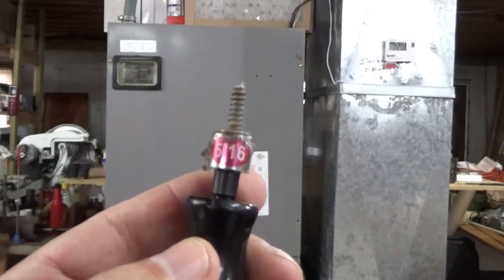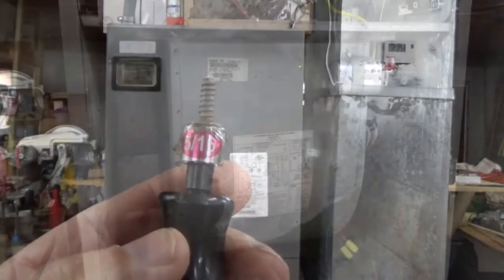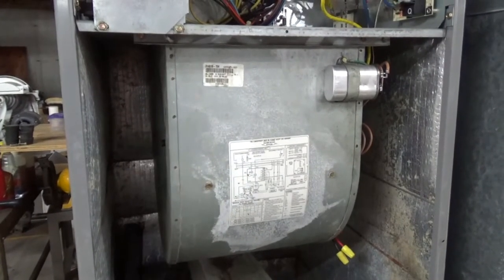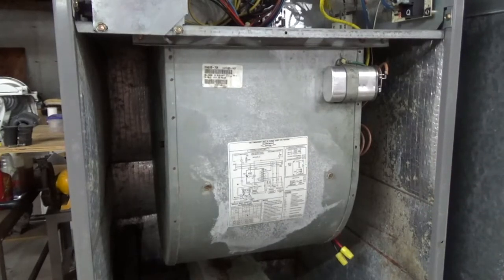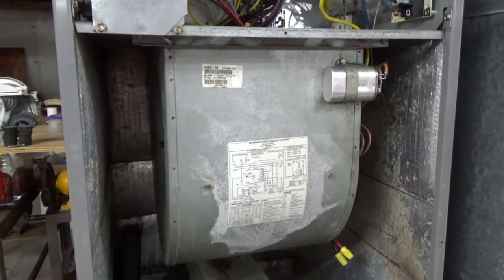In order to get the panel off you're going to need a 5/16ths — I just use this nut driver. Here we are, and we're not really going to be able to see anything when it starts up. I have it off now through the breakers, but when it starts up you'll hear a noise.